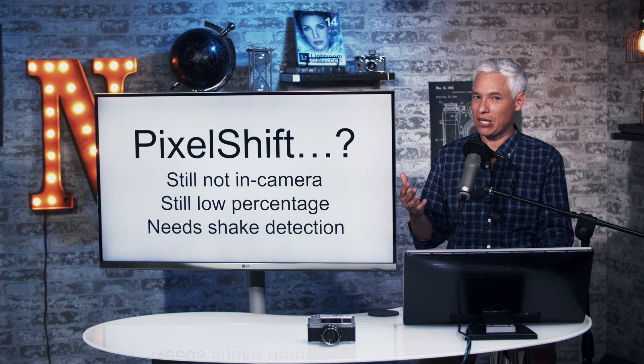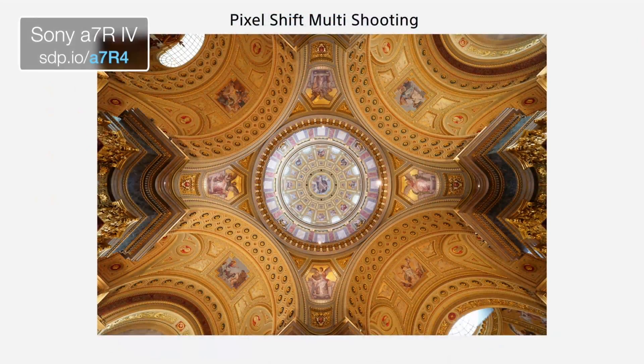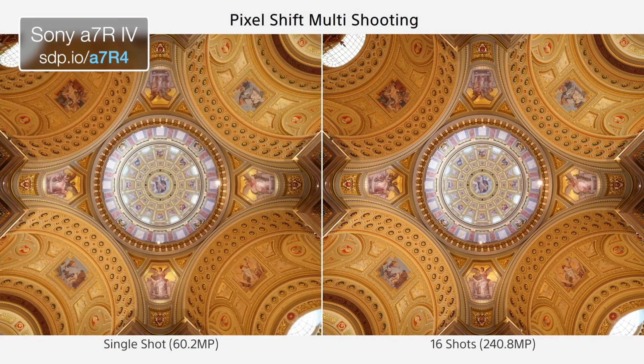By taking 16 times more pictures than previously, it's going to be an even lower percentage that actually turns out. The camera really needs some kind of shake detection where it can tell you the camera moved, so you need to retake that shot.